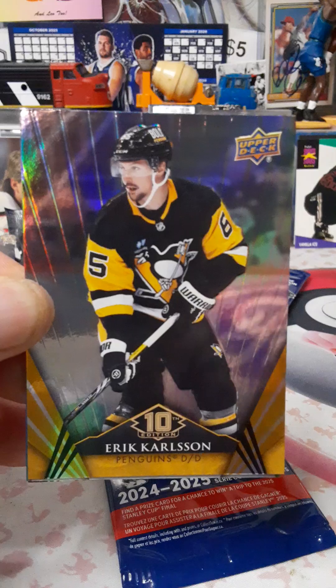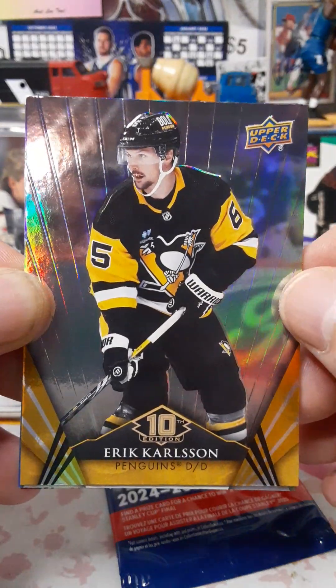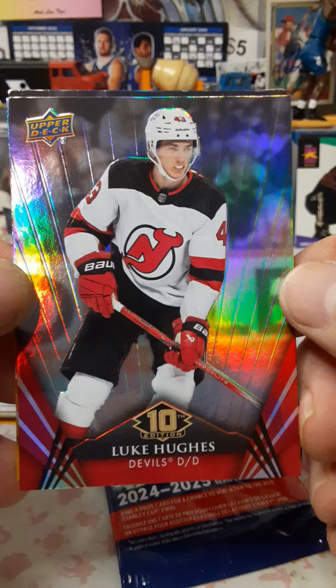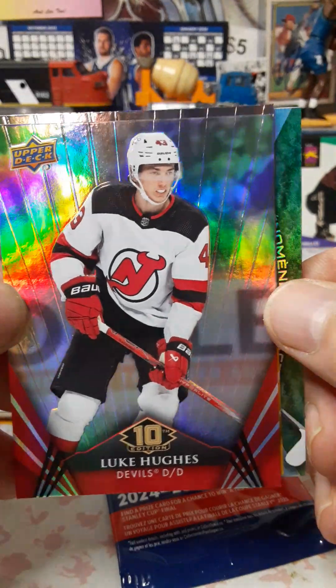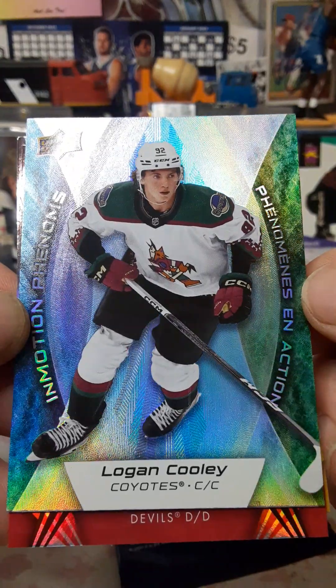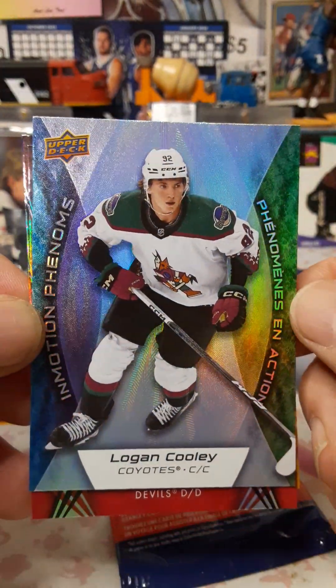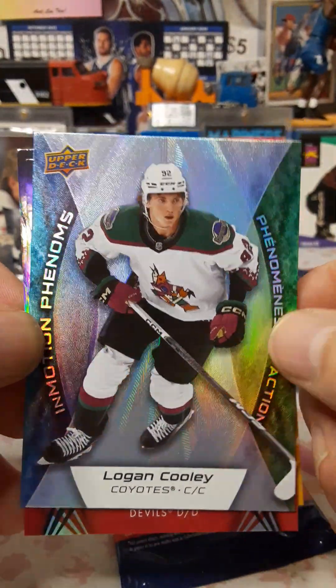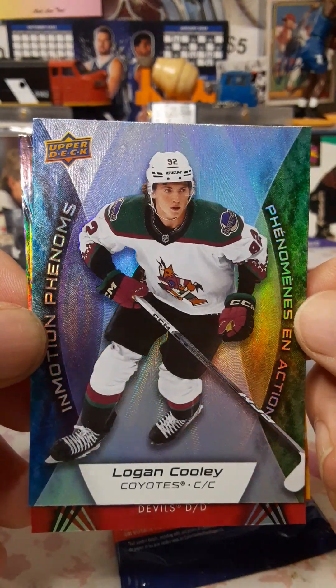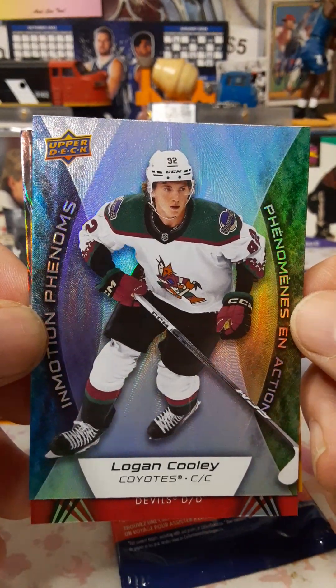We got Eric Carlson pulling from the back, Luke Hughes, and in Motion Phenoms — Logan Cooley. I'll take that! The Phenoms are cool cards, looking really nice this year. I like Logan Cooley too, so that'll be cool.